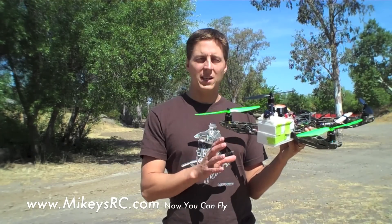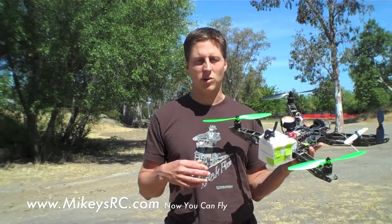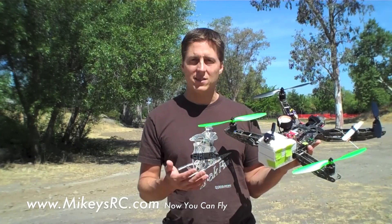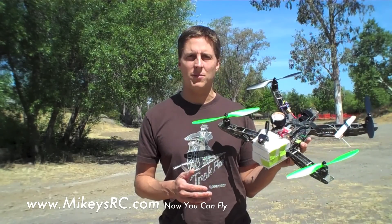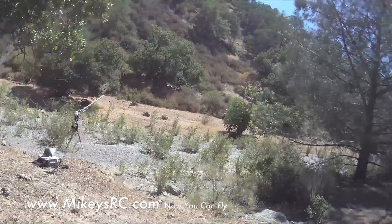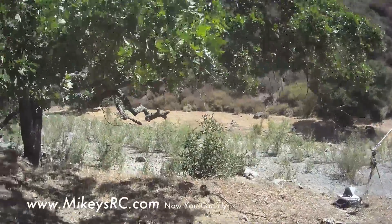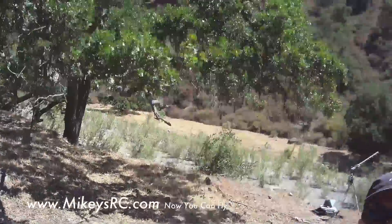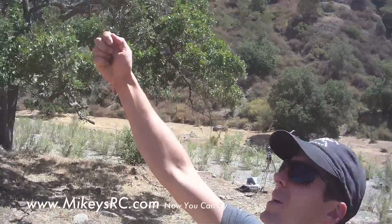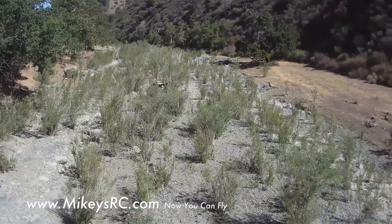So if you're just getting into multi-rotors and quadcopters and want something very easy to fly right out of the box, or if you're looking for a kit frame that's also easy to set up, I highly recommend WhitespyQuad.com — check out the different equipment they have there. As luck would have it, the day I went out to film the onboard footage, it was rather breezy. You can see I'm letting some leaves fall out of my hand and they're going to the side — we're probably fighting 15 to 20 knot gusting winds — so just keep that in mind as you're watching the footage.